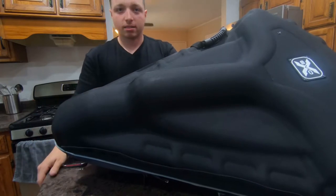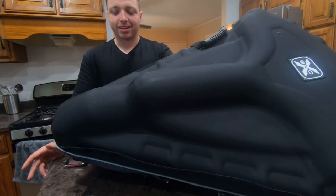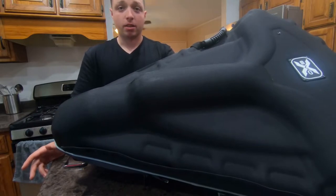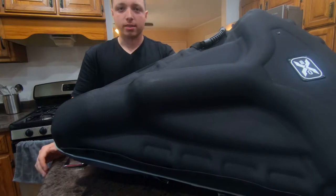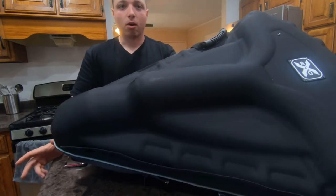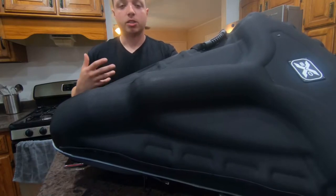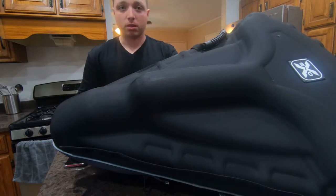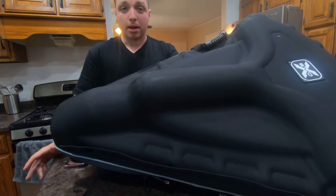My overall take: it's an okay case, not a powerhouse by any means. It's not the best case — I wouldn't take this on any kind of trip where it gets out of your sight or somebody else has to handle it. Hopefully TenPoint comes out with an actual plastic hard case. For $92, I don't think this case is worth it, but it's better than having no case and it's better than a soft case.